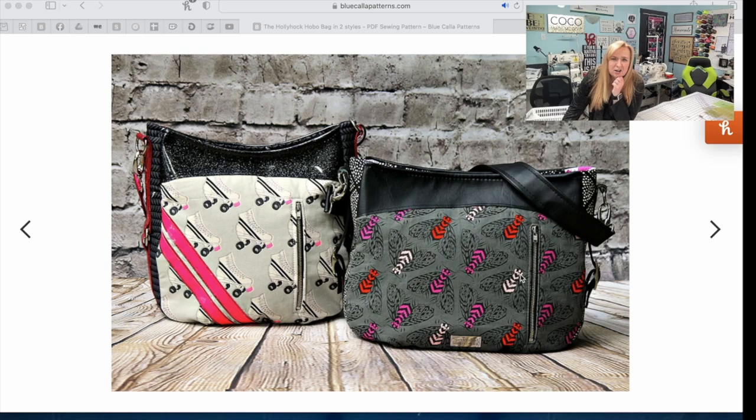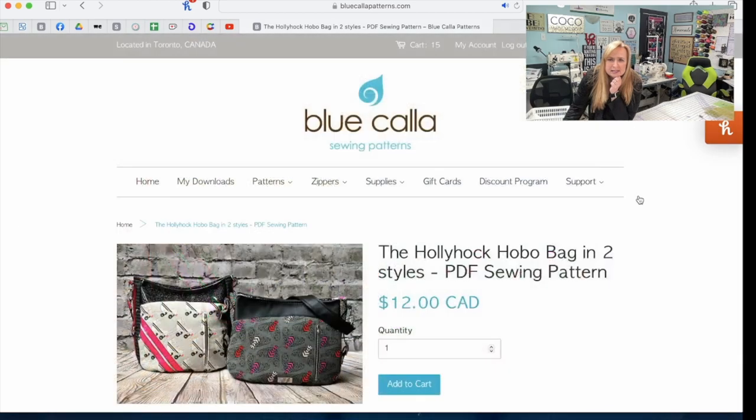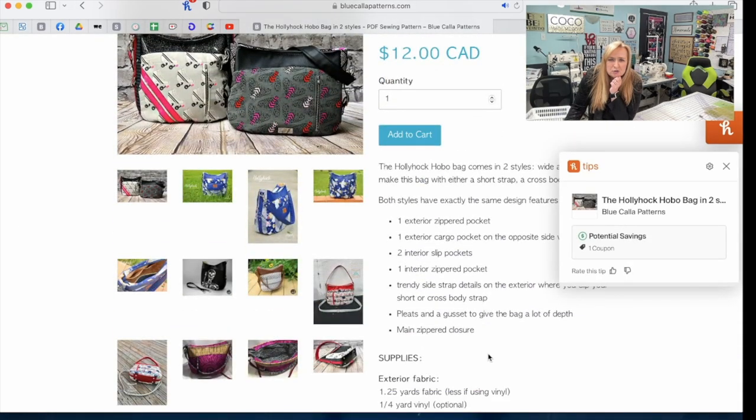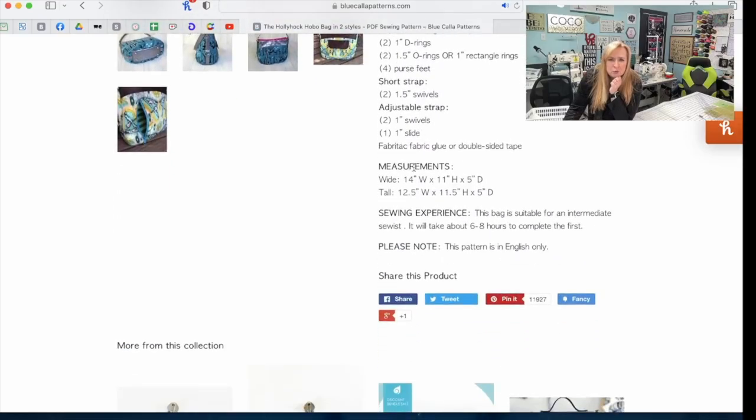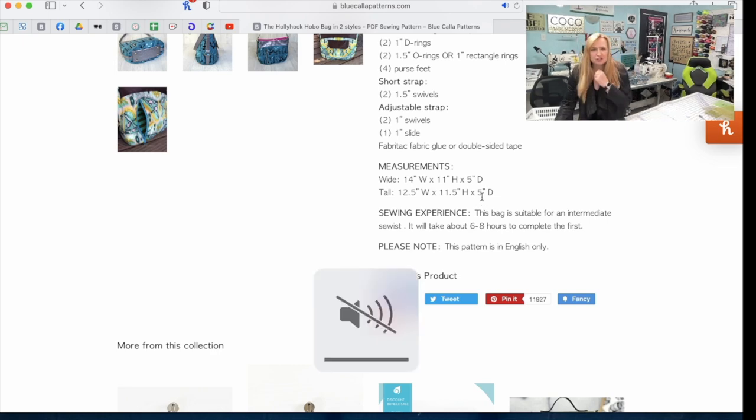This is the Hollyhock Hobo — you can see this is the tall one and this is the wide one. The wide is 14 inches wide, 11 inches high and 5 deep, where the tall is 12 and a half wide, 11 and a half high and 5 deep. So it gives it just a slightly different shape.